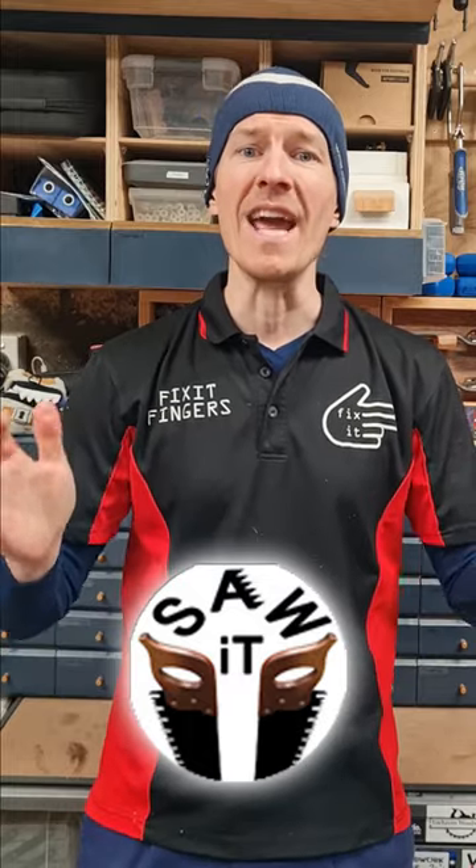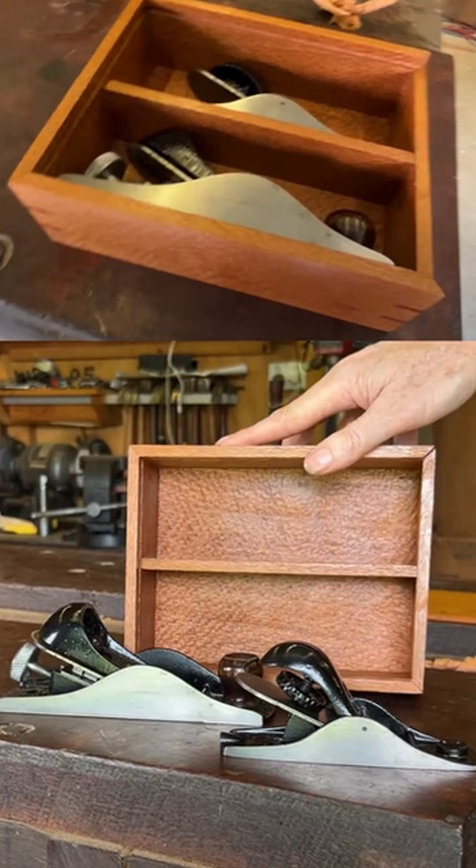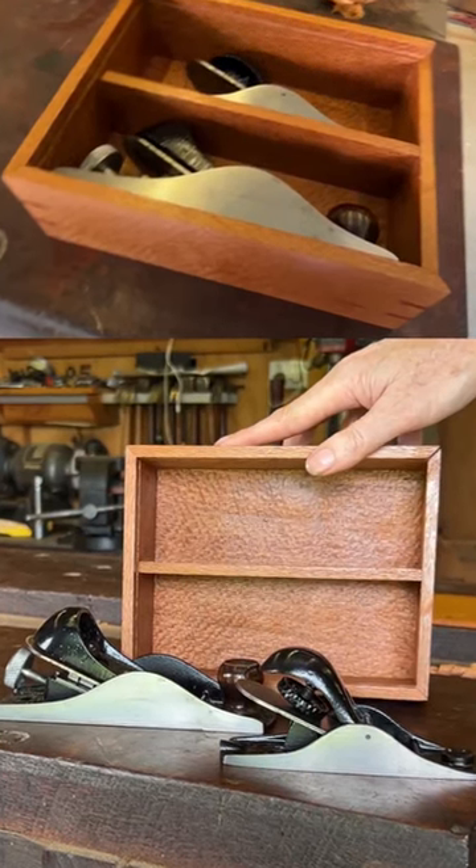G'day Fixers. Quick competition time. I have teamed up with Matt from Soarit and together we have two Stanley hand planes which have been restored by them beautifully in a silky oak box — a 220 and a 102 — and they're going to one lucky viewer of our channels.